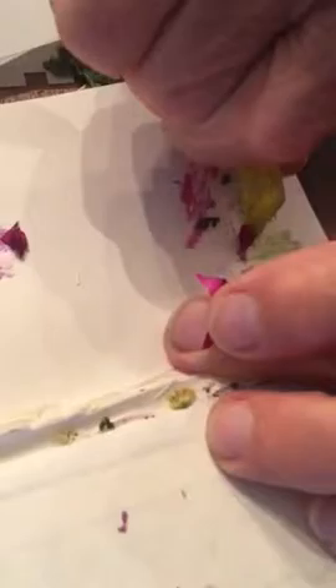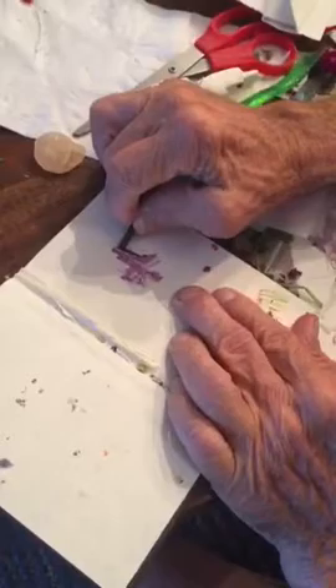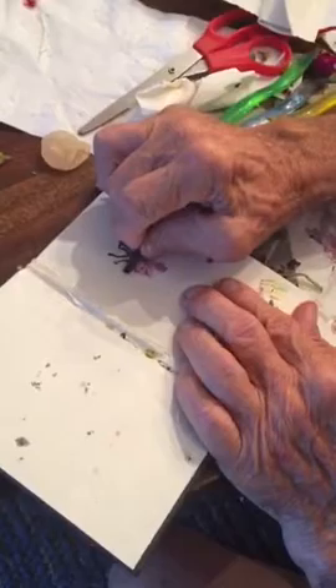And there becomes a patch of flowers. We found out that it really works well — let's say we think this is a butterfly, so we outline its wings in charcoal, maybe put out some feelers. And there's your butterfly, made with one color and a little bit of charcoal.